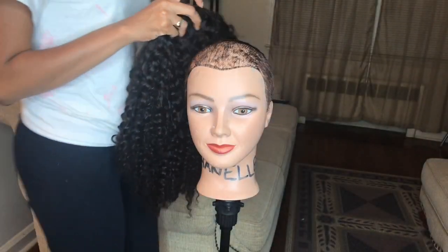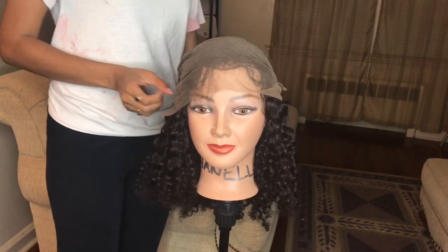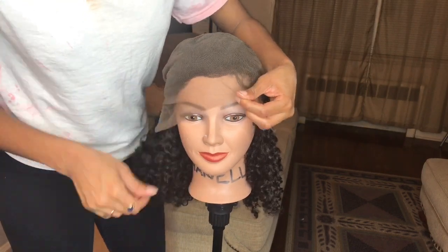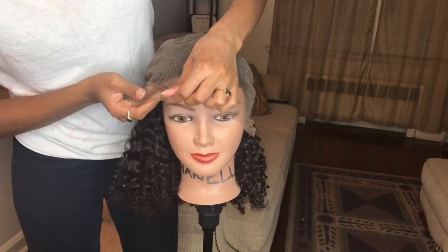So what we're going to do first with the wig is put it on the mannequin inside out, of course. We're going to work from the inside. Some people will put makeup on the outside partings, but for this I wanted to try a new method working on the inside of the wig. I'm tucking in all of the hair just to protect the strands.